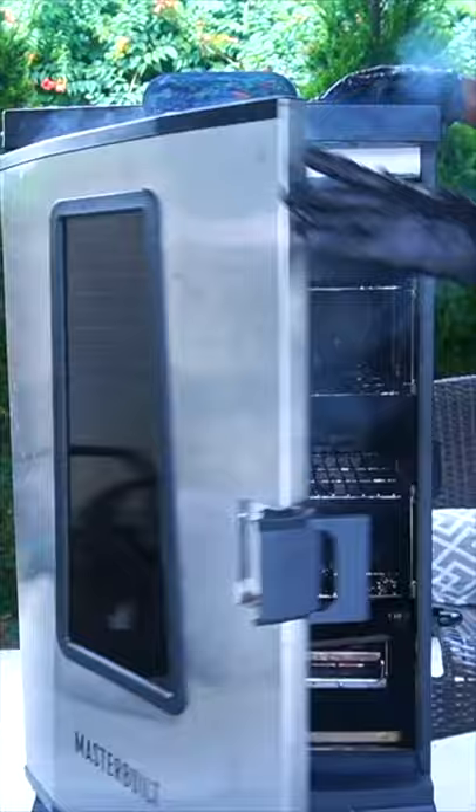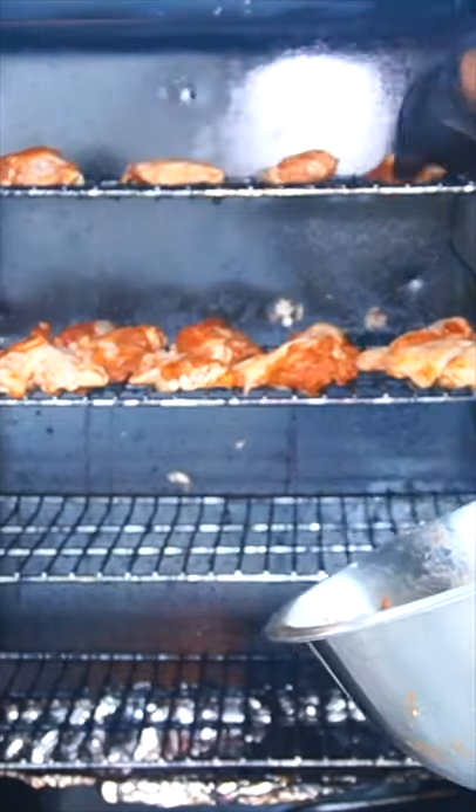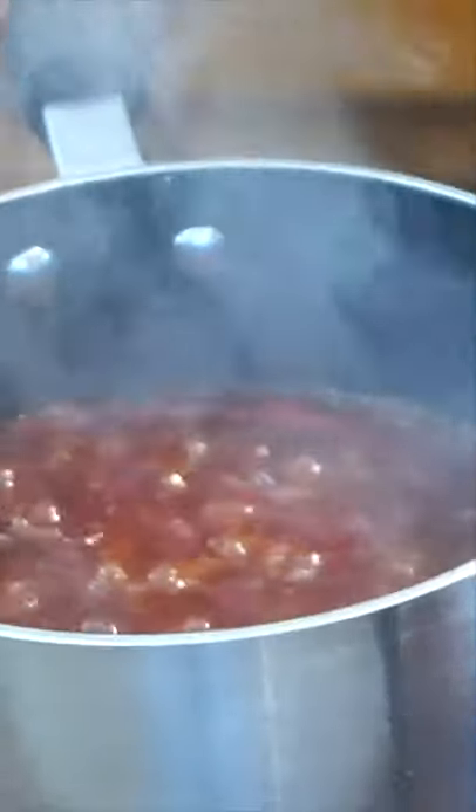Wrap that up and leave it in the fridge for one hour. Then get your smoker preheated to 275°F, add your wings in there, and let that cook for 15 minutes. While that's going, we're gonna make our bourbon sauce.